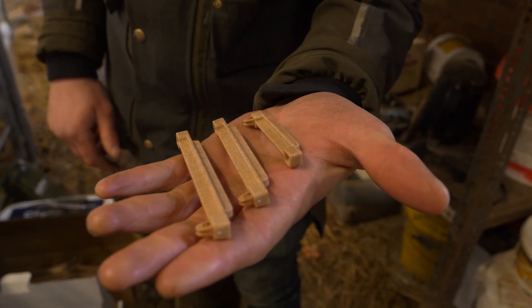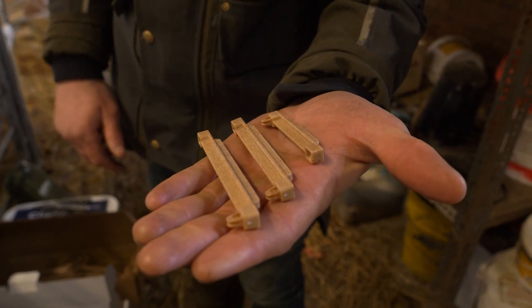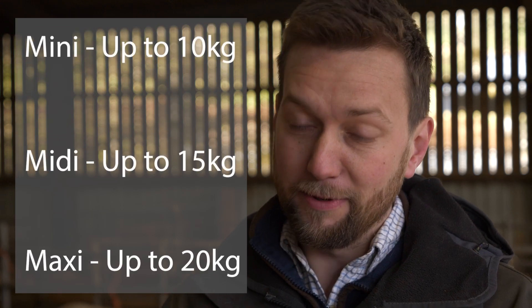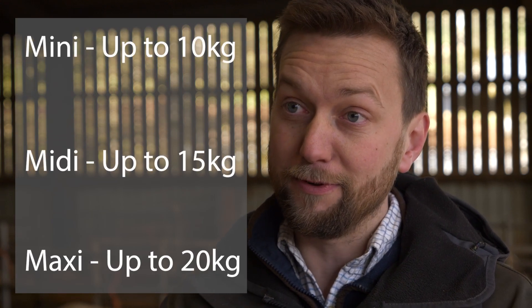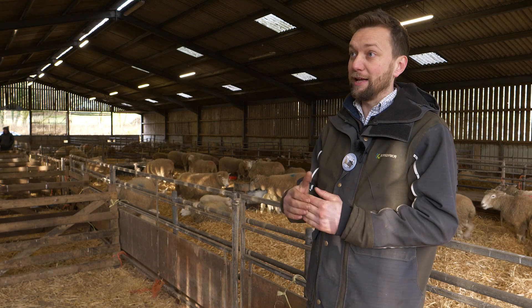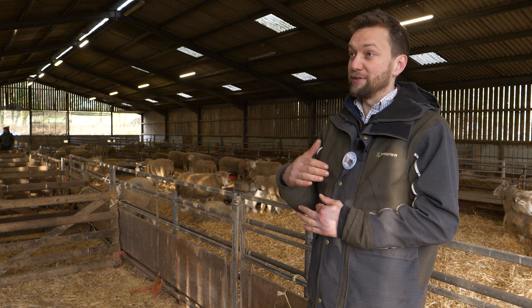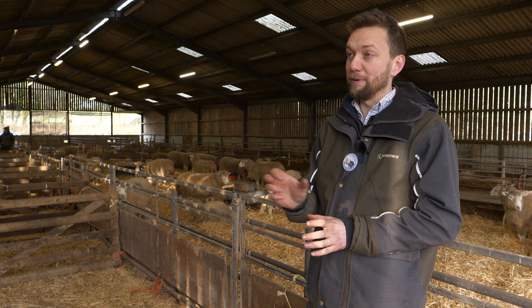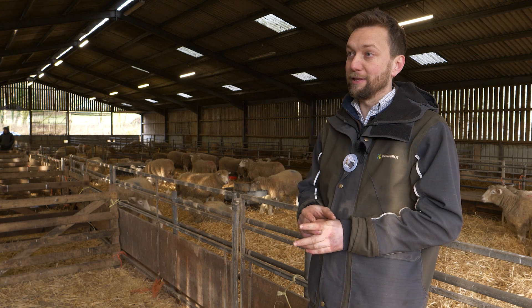We have three different sizes of clip, and they are based on the general size of the lambs - it's a guide. We have the Mini Clip, which is up to 10 kilos; the Midi Clip, which is up to 15 kilos; and the Maxi Clip, which is up to 20 kilos. They're all just a guide based on helping people make that decision, as different breeds have different sized tails and scrotums, so we give people the flexibility to use what they think is right.